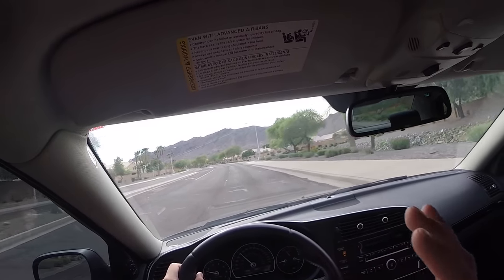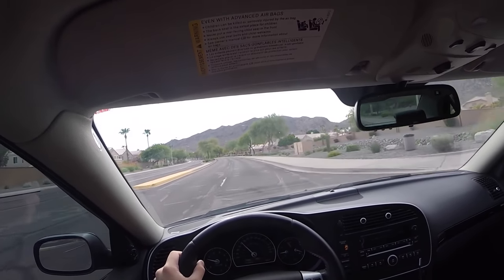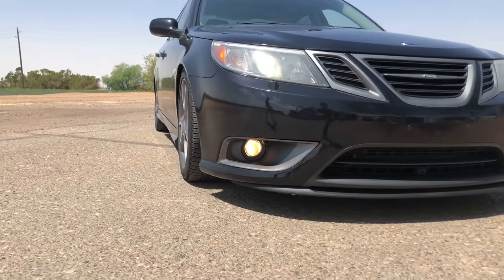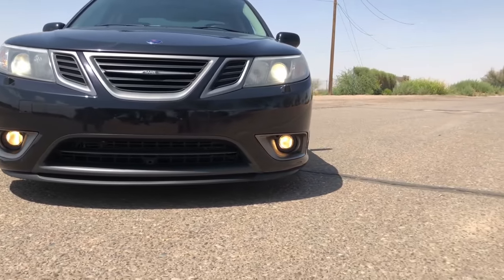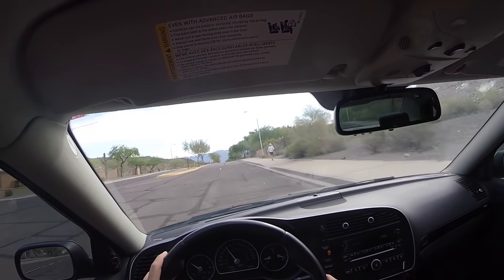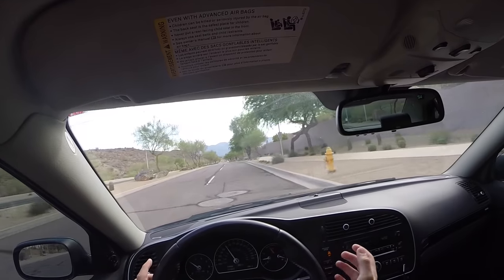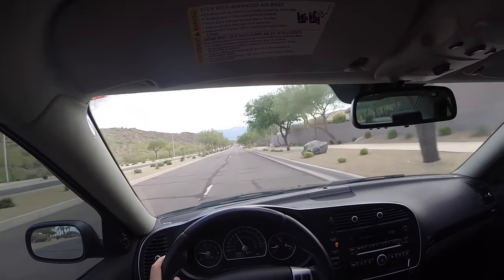One question I've gotten a lot on my first two Turbo X videos is how much did I pay for it. I got this car for eight thousand dollars. I also had to pay for shipping, and with all the fees the shipping companies tack on, that came out to about seventeen hundred dollars.